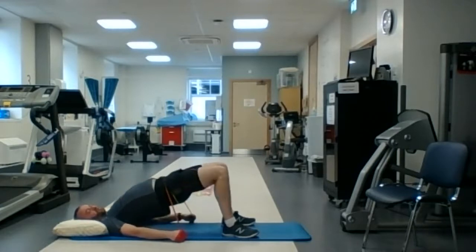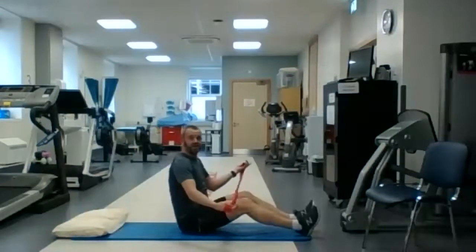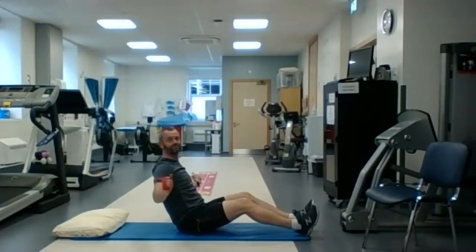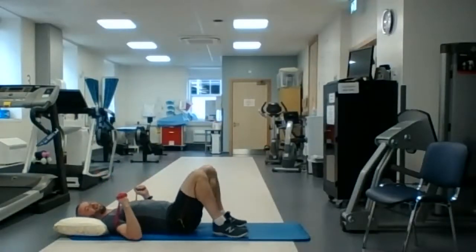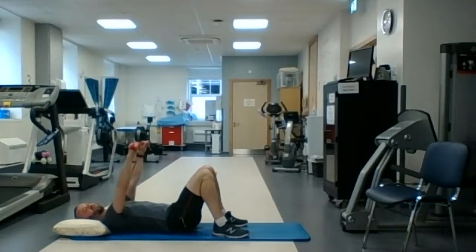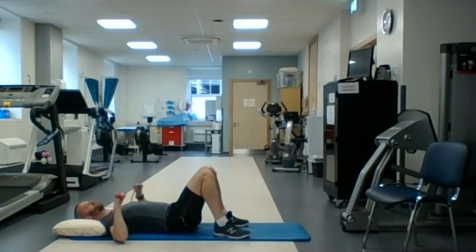Three, two, one — and relax. We're going to go straight into our bench press. So we have the band around the back of the shoulders, lying on the band, legs bent up, and now we're punching the ceiling with both hands. Punch the ceiling, arms come out to your side, punch the ceiling — and off we go for a minute, starting now. This is for the chest muscles at the front of the chest.